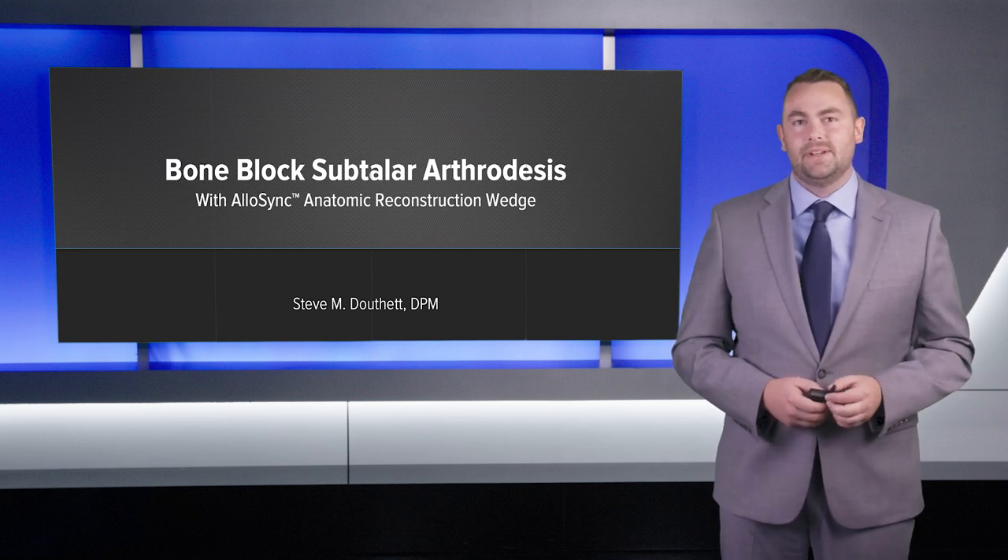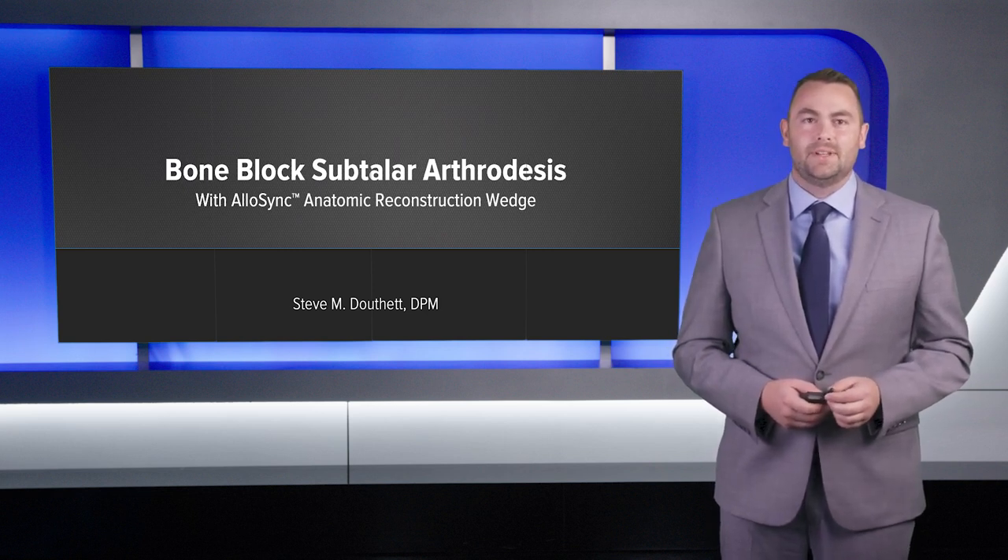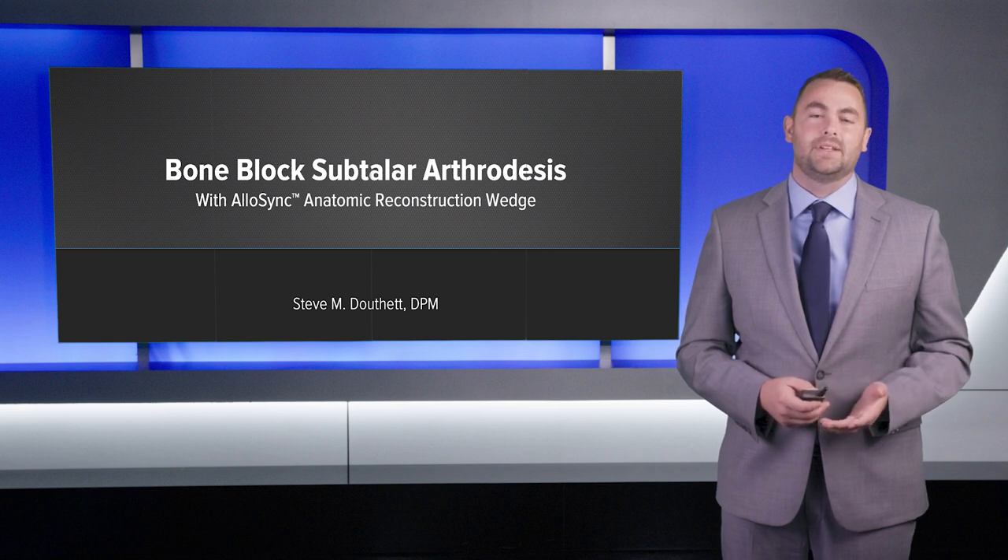My name is Steve Douthat. I'm a foot and ankle surgeon based out of Eugene, Oregon. Today I'm going to present two cases with bone block subtalar joint arthrodesis using an Allosync reconstruction wedge.